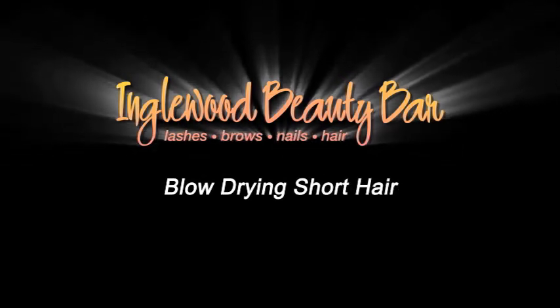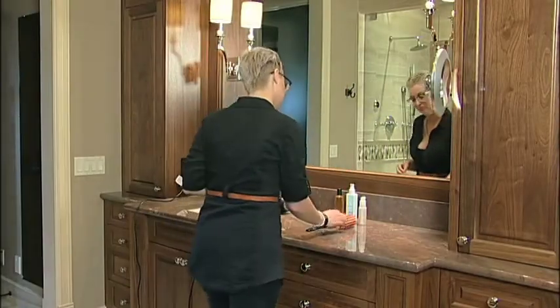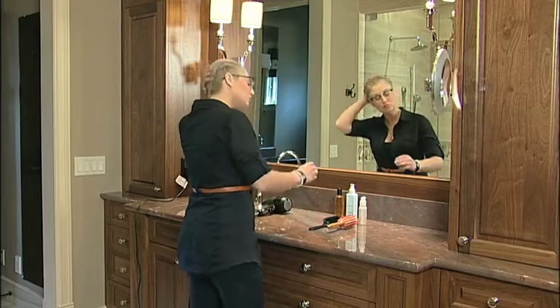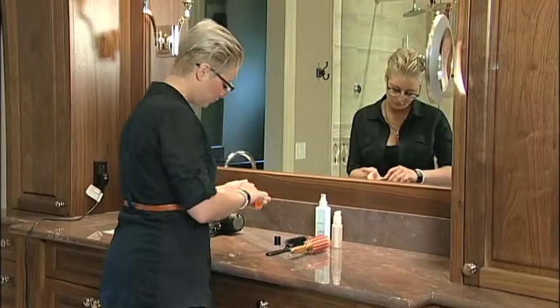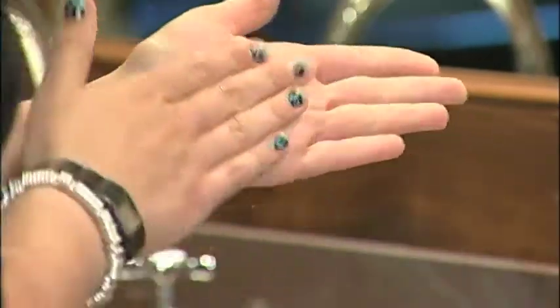Blow-Drying Short Hair. Properly styling your hair can be won or lost with how you blow-dry it. A surprising amount of people don't blow-dry their hair correctly. If you're not blow-drying your hair correctly, it won't hold its style or shine nearly as long.